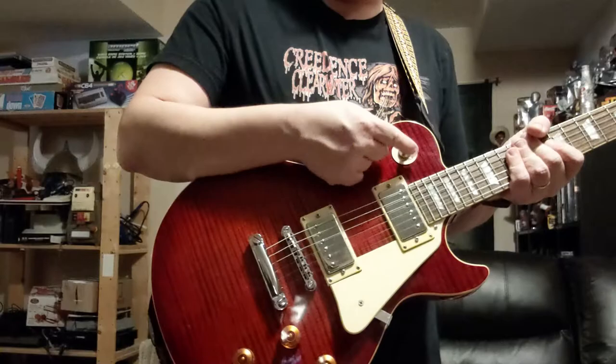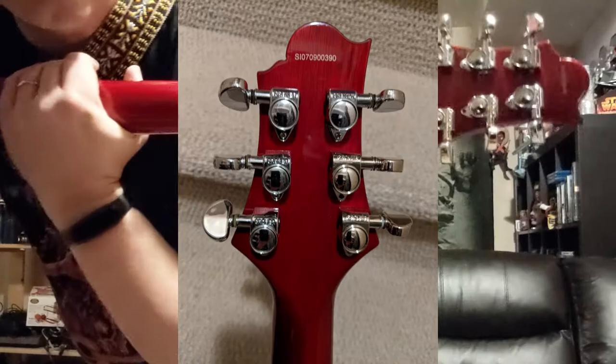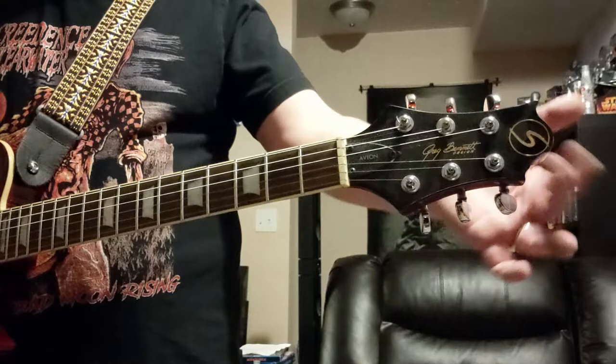The neck is set — no bolt-on, this is a set neck. We've got Grover tuners, which I'll show up close, but I'll include a picture. You've got your headstock here, standard three-by-three as you'd see on most Les Pauls. This is your Samick design headstock with the Greg Bennett signature right there.